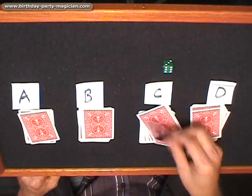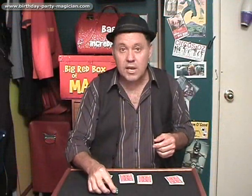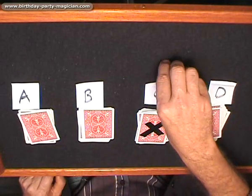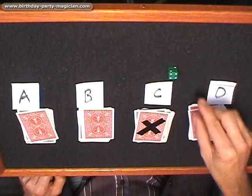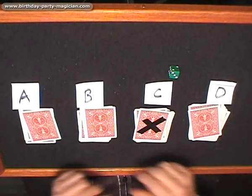If you roll a number one or a number four, you say, 'Well, remember this is the mystery of the dice — we must take the hidden number.' You turn the dice over and use the number on the other side. If you get a one, turn it over to the hidden number — that's a six: one, two, three, four, five, six. And if you get a four, turn it over to the hidden number — that's three: one, two, three. And that's how to do it.